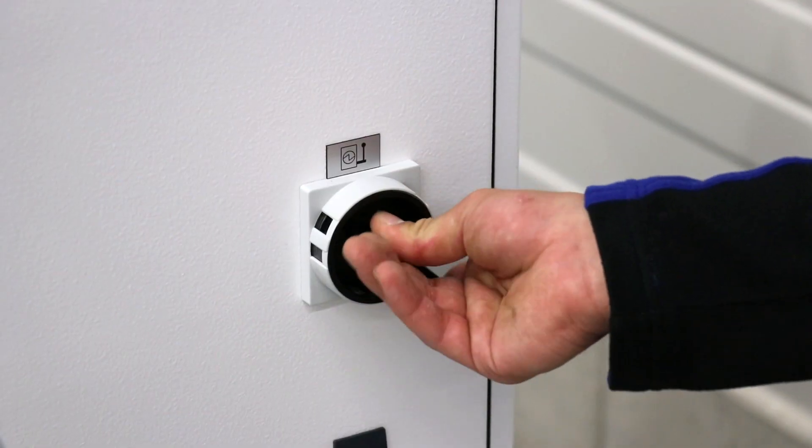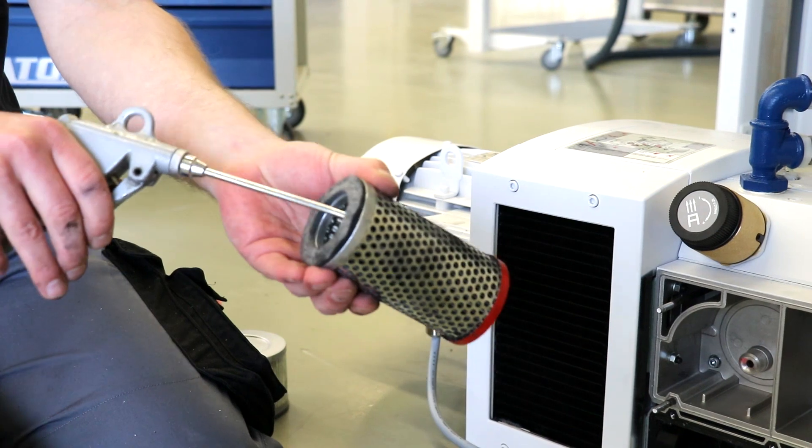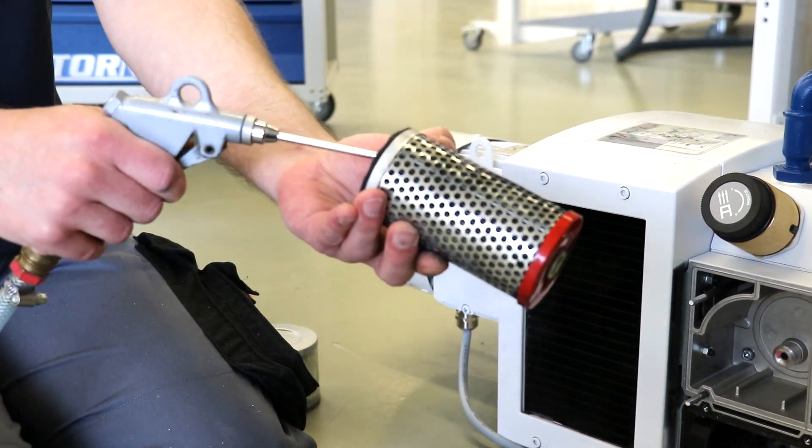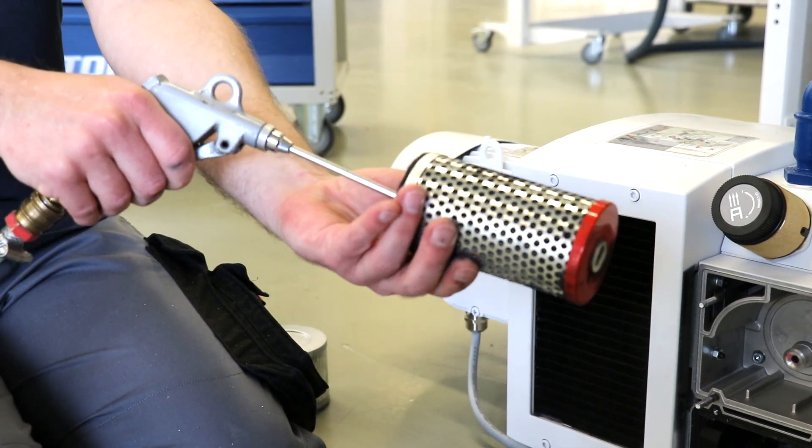You can now switch the machine on again. Remember to clean the pump filters regularly. Dirty filters affect the blast air and vacuum based functions of the folding machine.